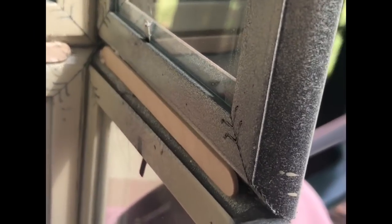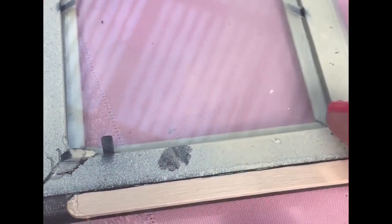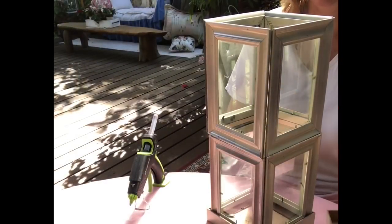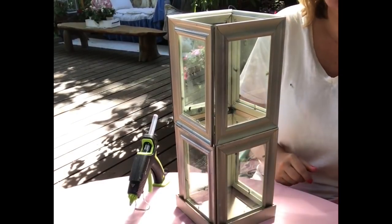Here I just wanted to show you that they do sit flat on the inside. For the last one I'm going to glue the popsicle stick to the frame and then add the glue underneath it to set it into place.